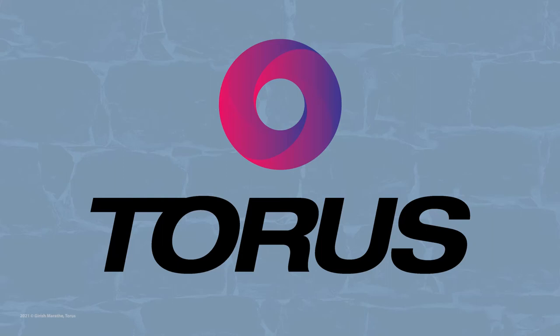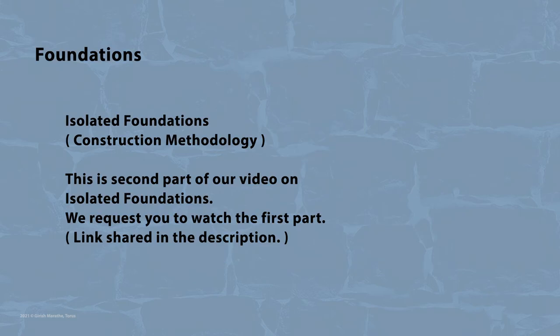Welcome again to Taurus, where we broadcast short technical videos regarding construction. This is our second video on isolated foundations; we request you to watch the first video in case you haven't. The link is shared in the description. In this video we will discuss the construction methodology for isolated foundations.